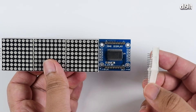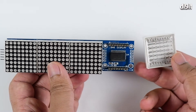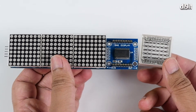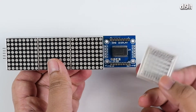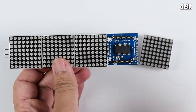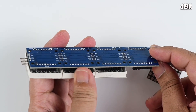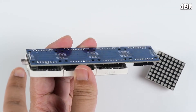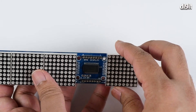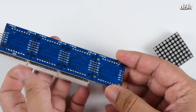Each individual 8x8 display is also purchasable separately. If you want to use standard sketches, the maximum most sketches support is eight units, so you can have two of these four-module boards in series. You'll need to attach another five-pin connector at the end to chain the two together.